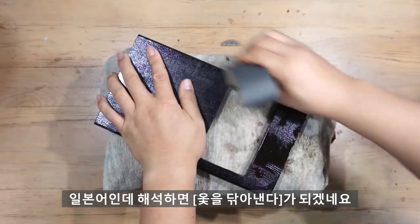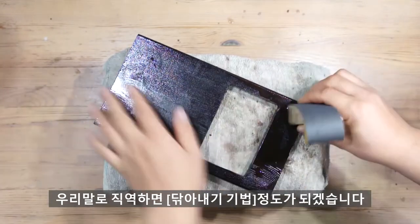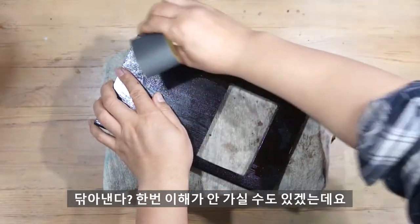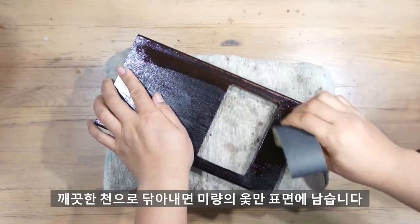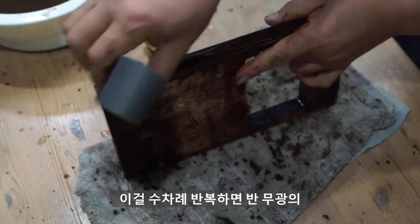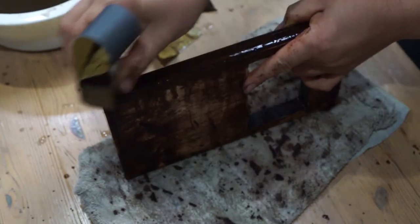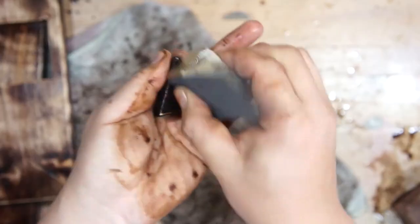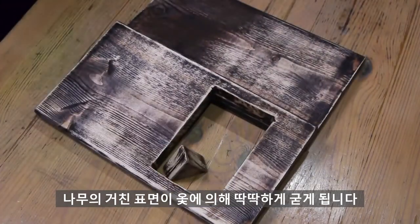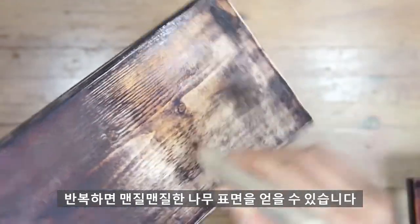일본어인데 해석하면 '옻을 닦아낸다'가 되겠네요. 우리말로 직역하면 닦아내기 기법 정도가 되겠습니다. 한 번에 이해가 안 가실 수도 있겠는데요. 곱게 연마된 나무 표면에 옻을 바르고 깨끗한 천으로 닦아내면 미량의 옻만 표면에 남습니다. 이걸 수차례 반복하면 반무광의 은은한 느낌으로 완성됩니다. 의외로 고급스럽습니다. 나무에 옻을 바르면 나무의 거친 표면이 옻에 의해 딱딱하게 굳게 되고, 그 다음 물사포질로 갈아내버리는 거죠. 이걸 거친 사포에서 고운 사포까지 단계를 올리며 반복하면 맨질맨질한 나무 표면을 얻을 수 있습니다.